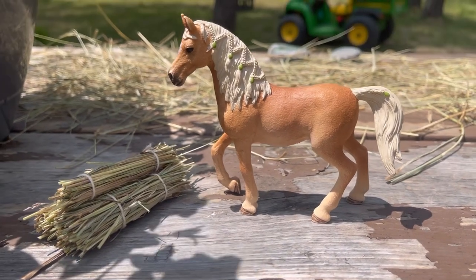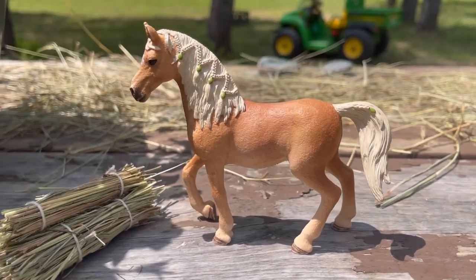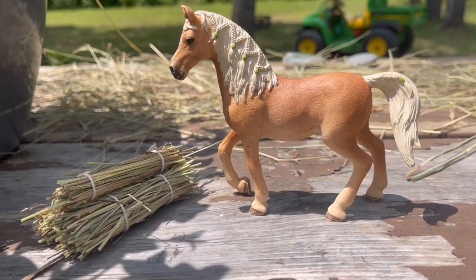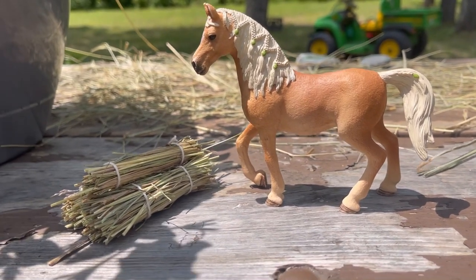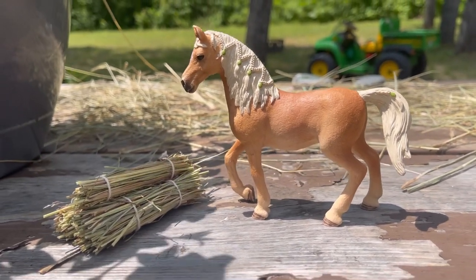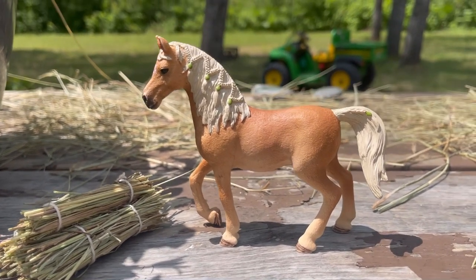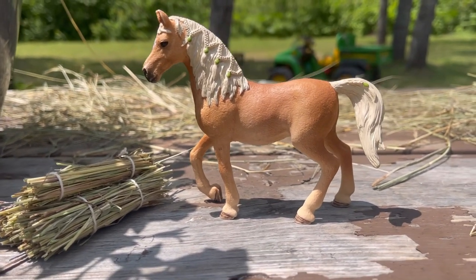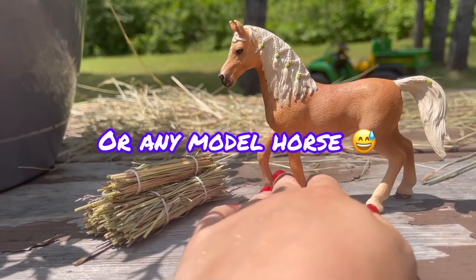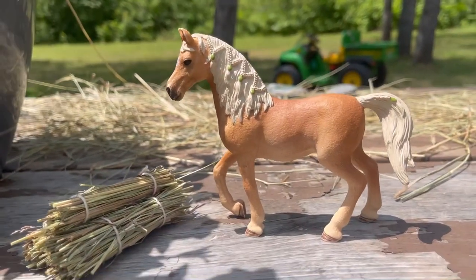Thank you guys so much for watching this video. Make sure you like, subscribe, and turn on those post notifications. If you found this video helpful, comment down below — I really like your feedback. I enjoyed making this tutorial and I hope you'll use it too. I have my model horse Mystery here and I think she's gonna like the hay!